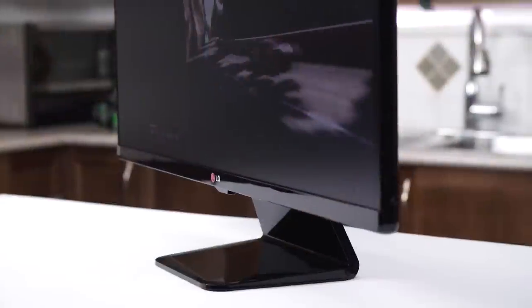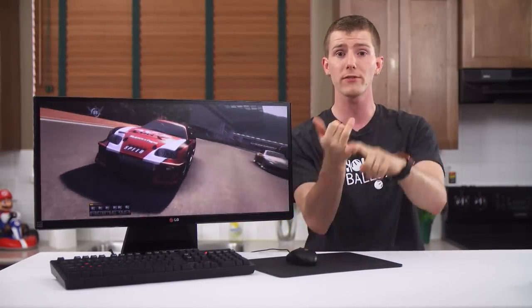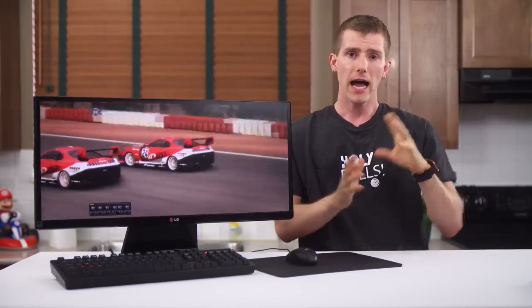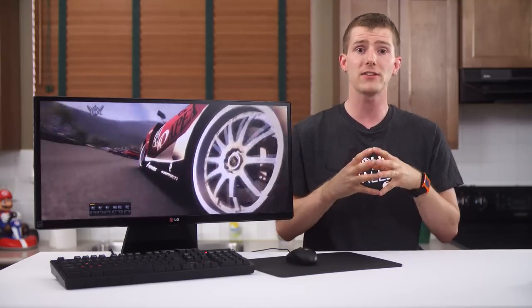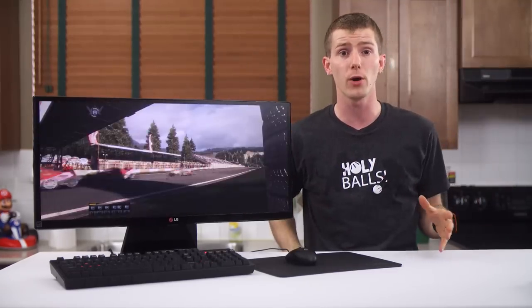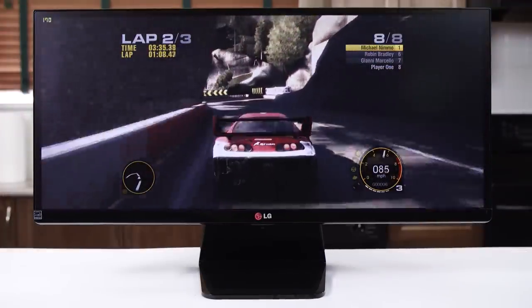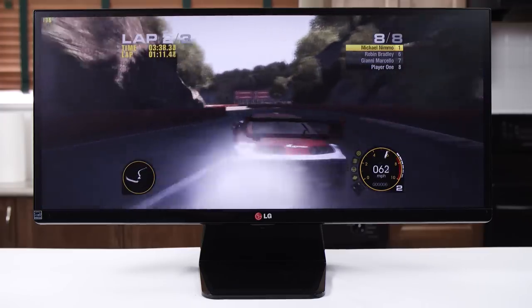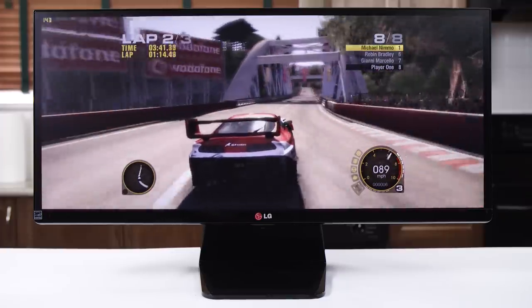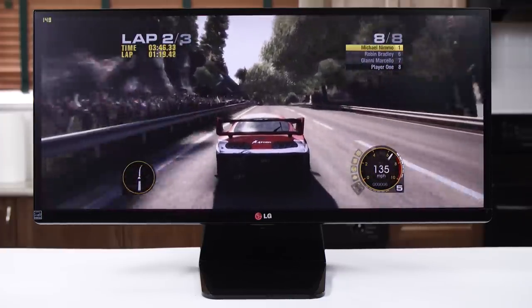On the subject of resolution, let's get into why I never really cared for 29-inch 21x9 ultra-wide monitors — a form factor that some others, notably Austin Evans, really like for widescreen movies and games. A big part of it is that it's really not as big as it sounds. The further you get from a 1-to-1 square aspect ratio, the smaller the screen area is relative to the diagonal. This 29-inch monitor is actually smaller than a 27-inch 16x9, and only about 12% bigger than a 24-inch 16x10.